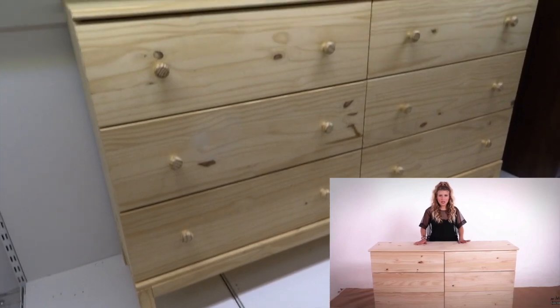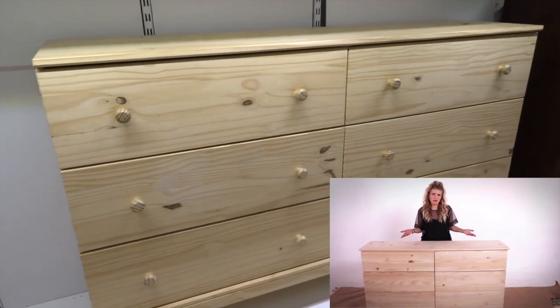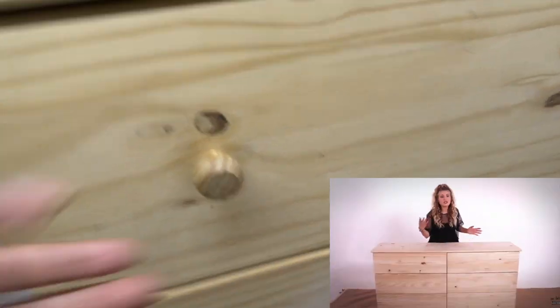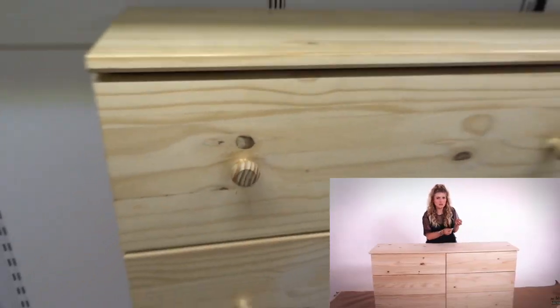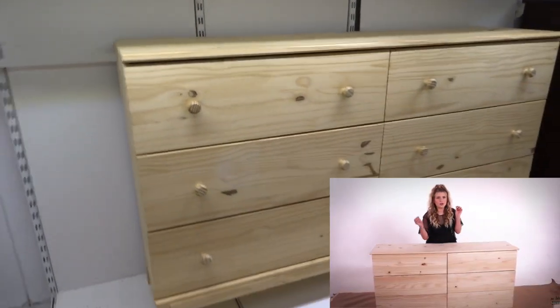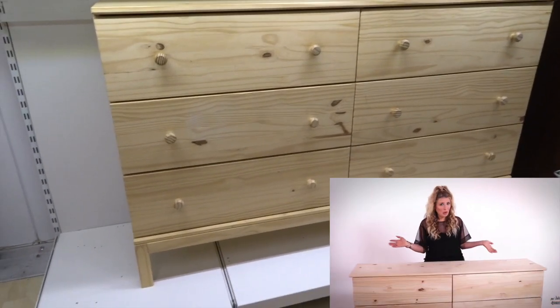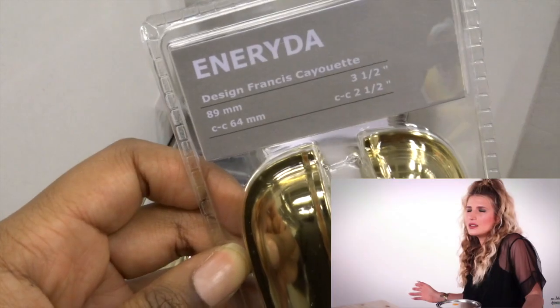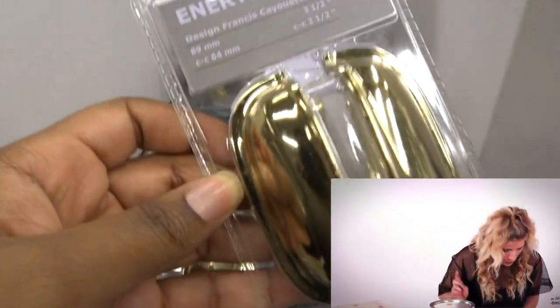This is the unfinished raw wood dresser — and by raw wood I just mean sanded, nice smooth wood. This dresser comes with just little tiny raw wood knobs, but I want to do something special with the knobs. I'm not just going to leave it a painted dresser with just some regular old knobs.